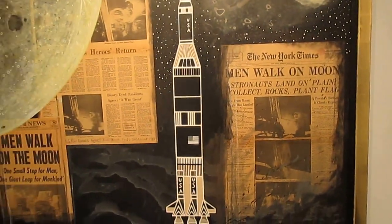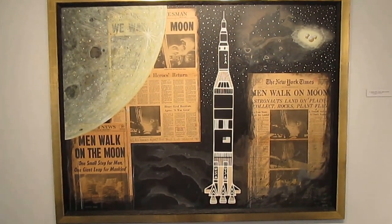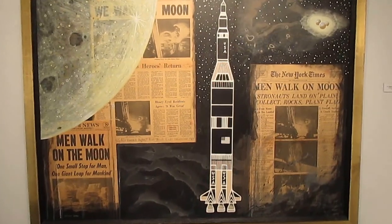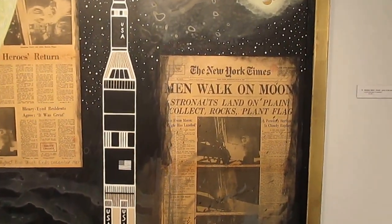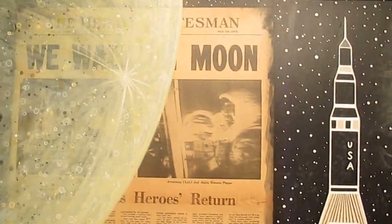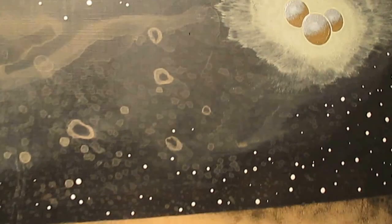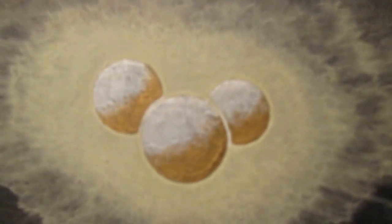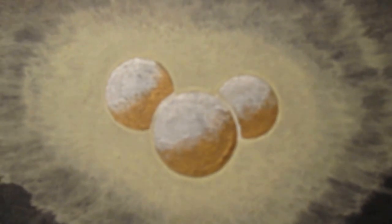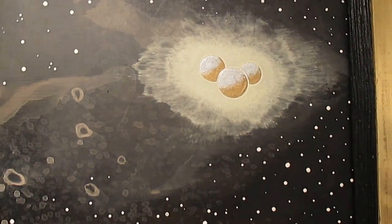This painting is called Mystery Moon. It's actually a collage and it has my old New York Times front page headlines and the Herald Statesman. I actually used glow in the dark paint, so at night time that will glow.